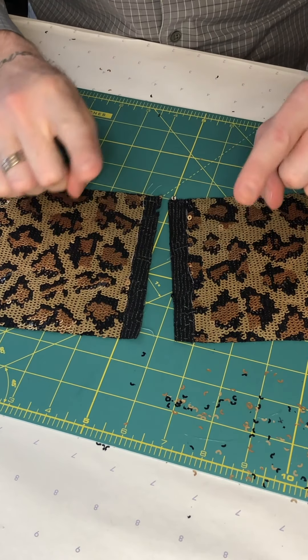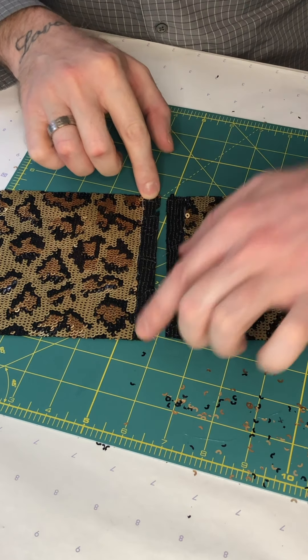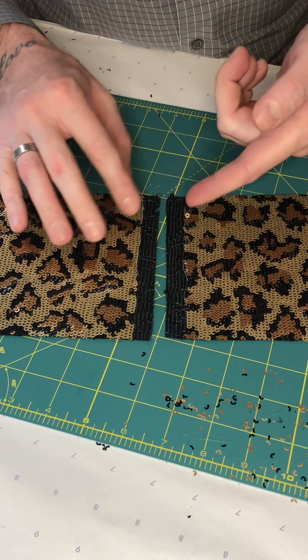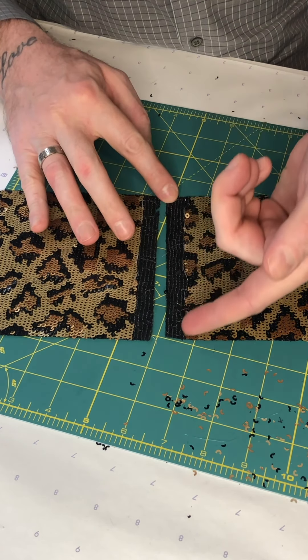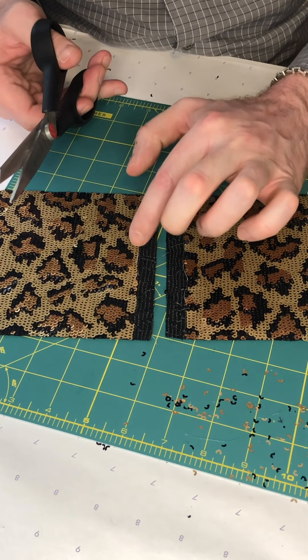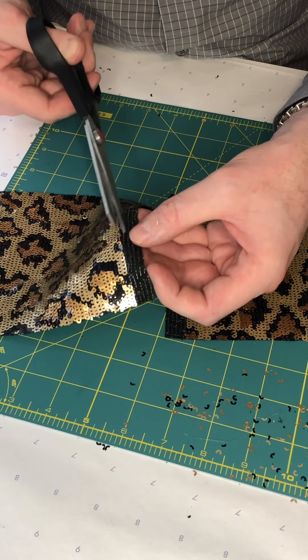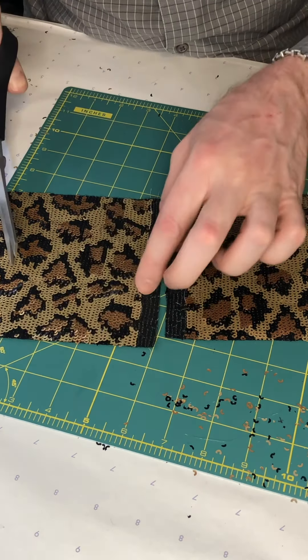It takes a long time to do this but it's really worth it. You can see now that I've got rid of all the sequins out of both seam allowances. Make sure that if you've got any sequins that are not right on the line of your seam allowance, you get rid of those too. If after you've finished your seam there's a tiny little patch where a sequin is missing, you can always pull off some complete sequins from your scrap fabric and hand sew them back in place to fill in the gaps.